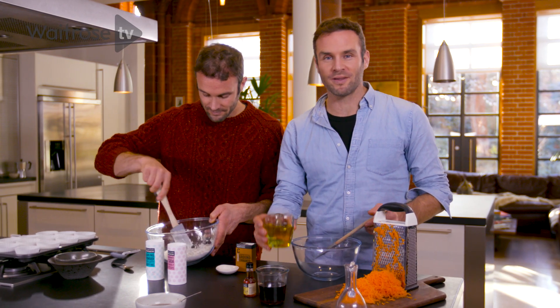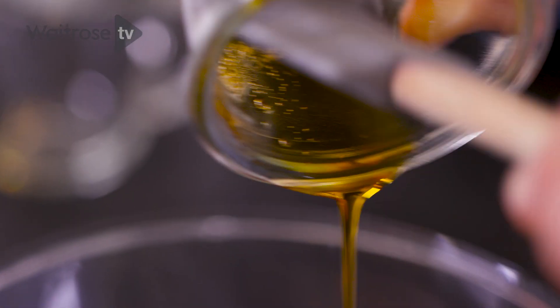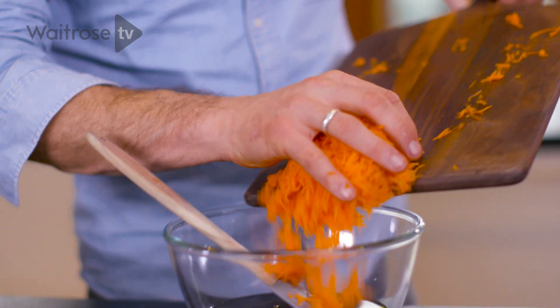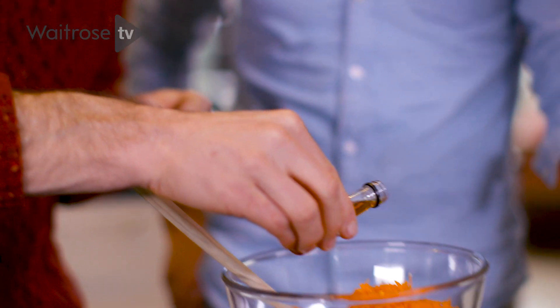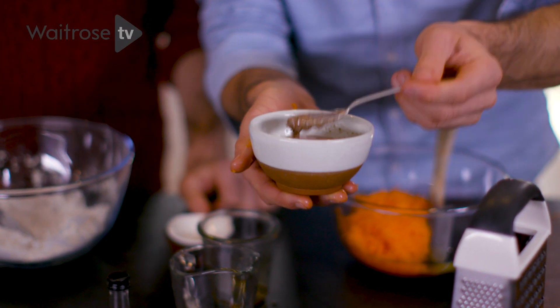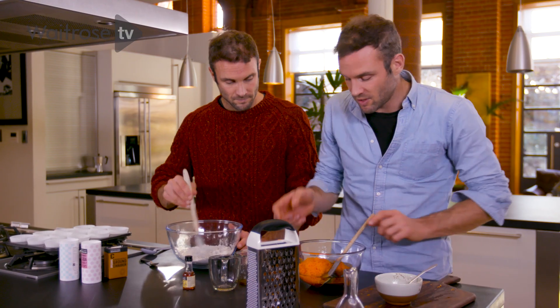Now it's time to do the wet ingredients. In a bowl, we're going to add in our sunflower oil — this is the fat, 175 ml. Next step, 175 ml of maple syrup. If you can't get maple syrup, you could use agave syrup or any other form of liquid sweetener. We're going to add in our carrots — 200 grams of grated carrot, ideally grated finely like this — it'll just spread through the cake better and make a better mouthfeel. Last, we have vanilla extract. Now you'll see our flax eggs have already started to coagulate — we're going to pour them straight in. Mix all our ingredients together.